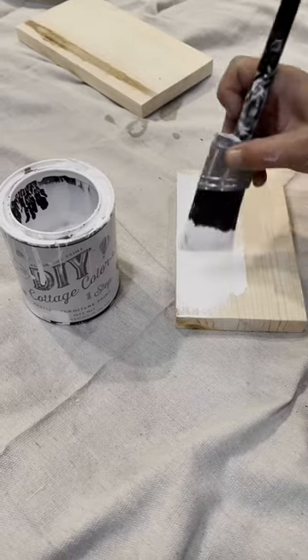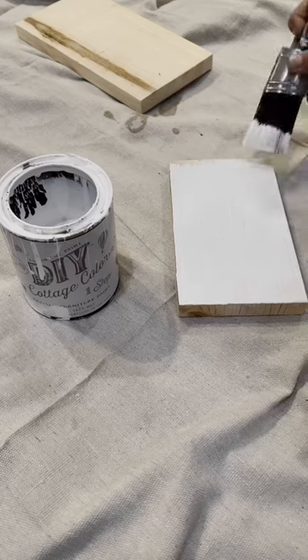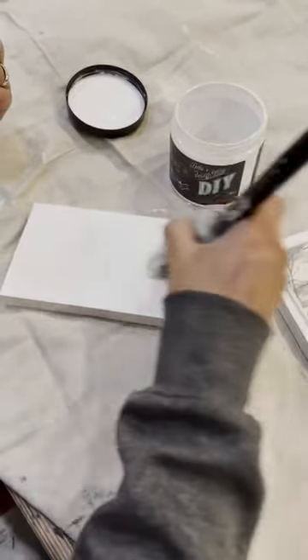To get the brightest decoupage image, you always want a white background, so I'm just going to paint these wood blocks and then we'll be ready to decoupage. Now that my paint is dry, I'm just going to add some DIY liquid patina.